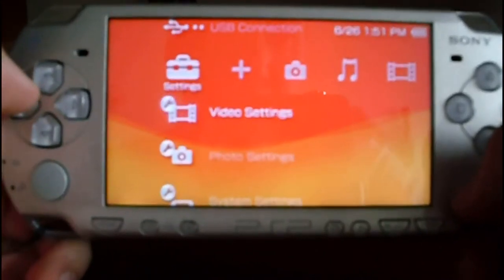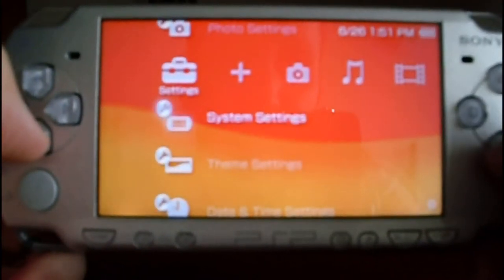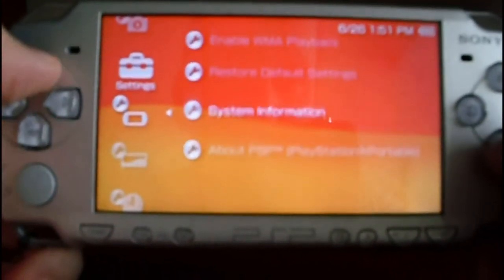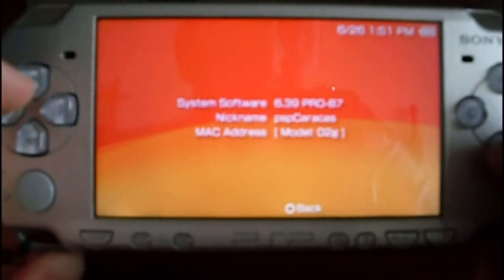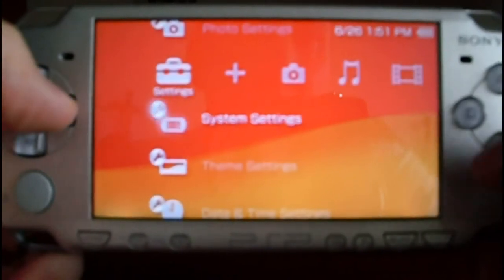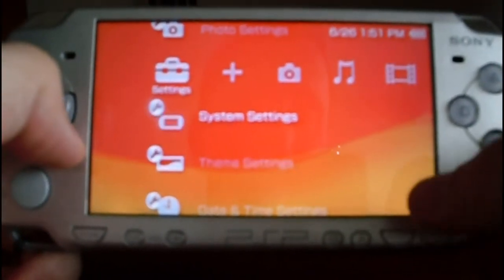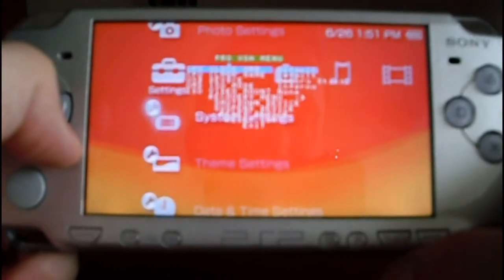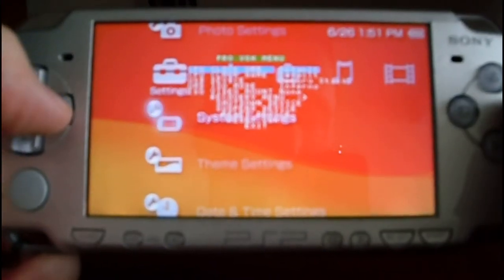Let's check one more time the firmware version. Go to system settings, then system information, and you can see 6.39 Pro V7 version. Another way to check you are in a custom firmware: just press Select and the VSH menu will appear with different options.